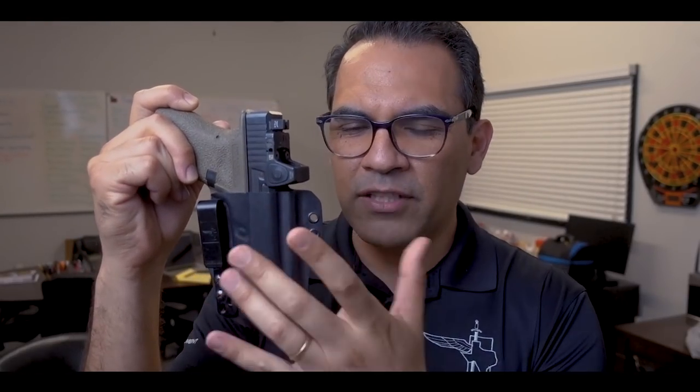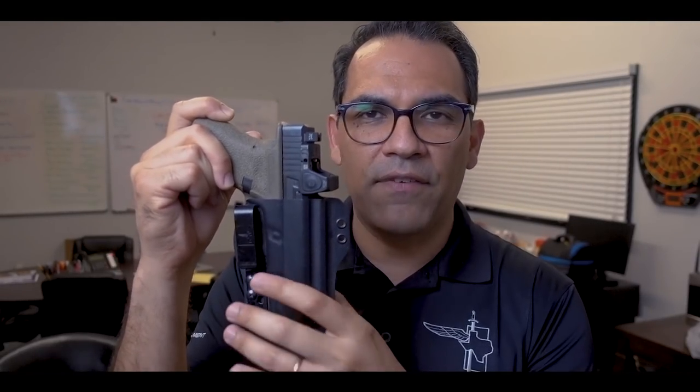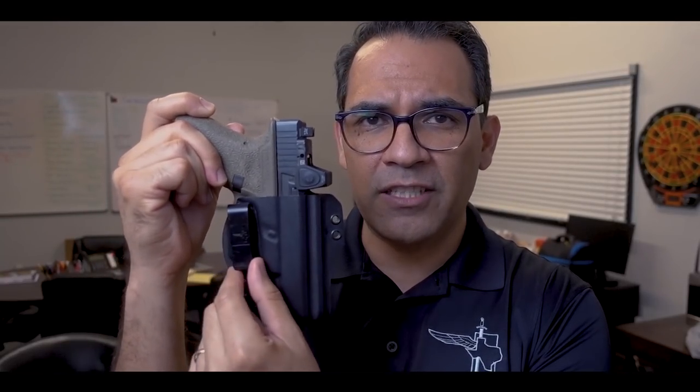The reason I like the single belt clip configuration: one, you can take it off and put it on real quick — you just slip that one belt clip in and that's it. I've never had a problem with it falling out, whether running appendix or at the four or five o'clock position. If you want both anchor points, go for it — I'm not saying this is best for everyone, but it works great for me.